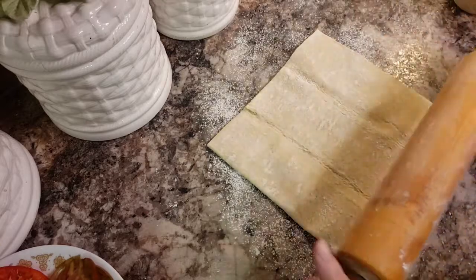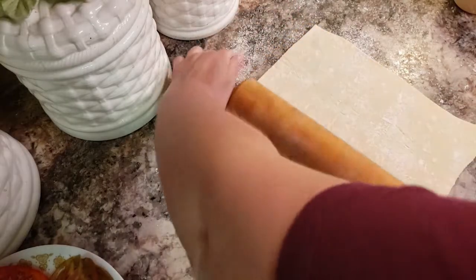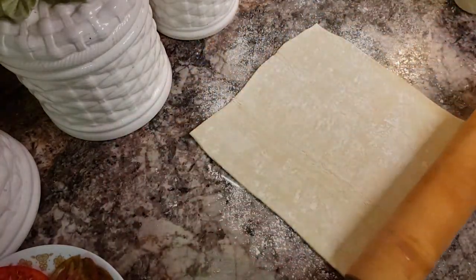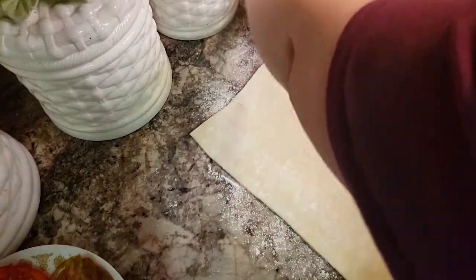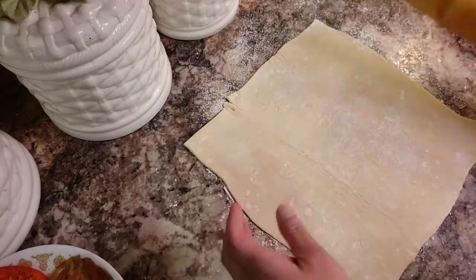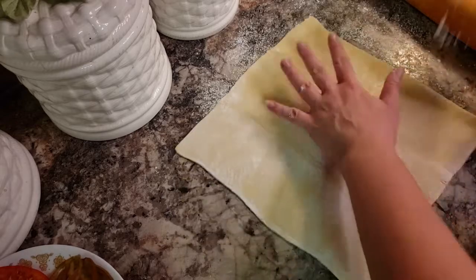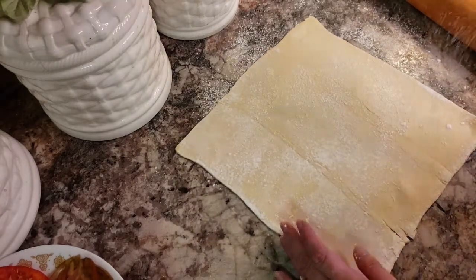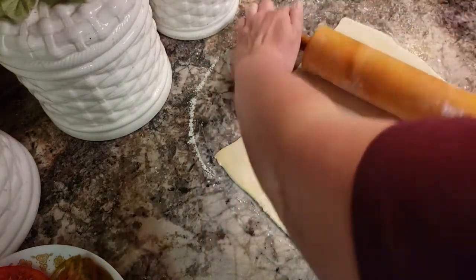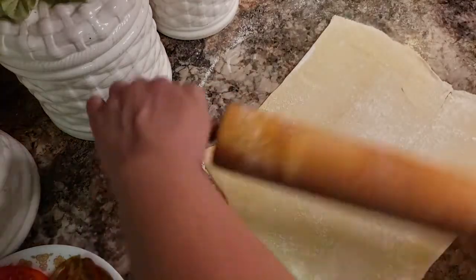I've already rolled one just to get it done. But you're going to just press and roll it out and double it in size. And then it's going to be delicious — let's do it.